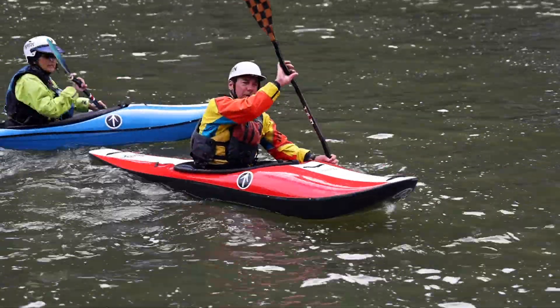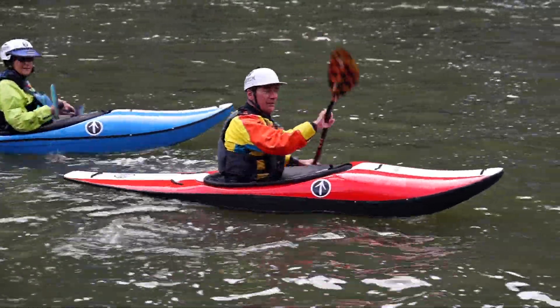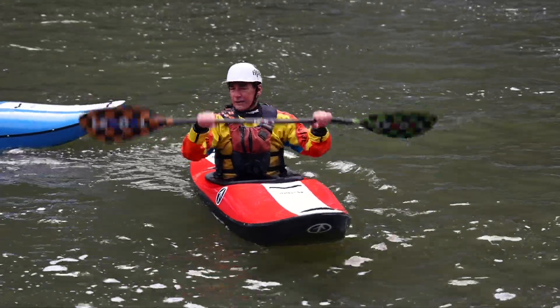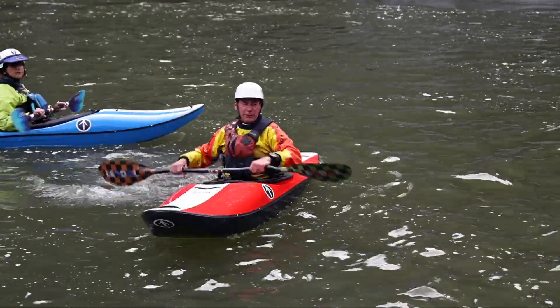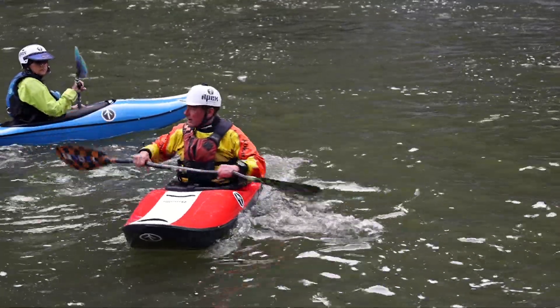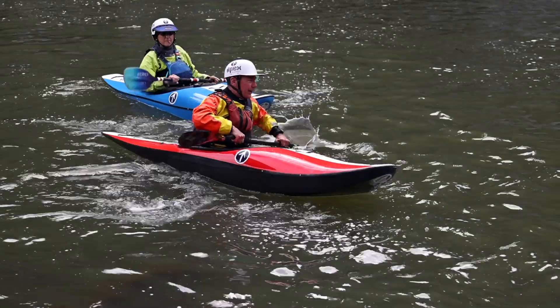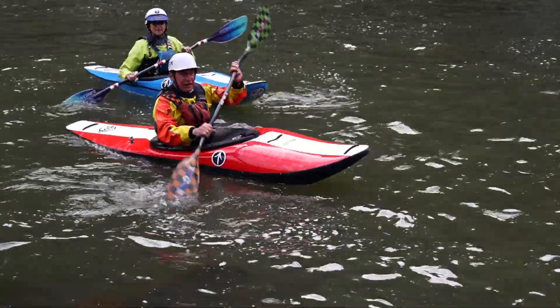There are two main kinds of braces. A high brace is where you use the power face of your paddle — elbows under the paddle. A low brace is where you use the back face of the paddle. Just a quick slap brace. If you feel like you're losing your balance, slap the water.